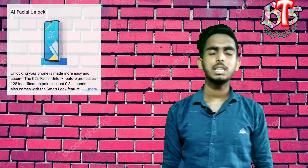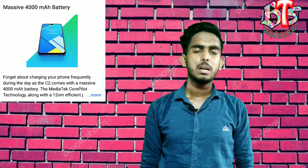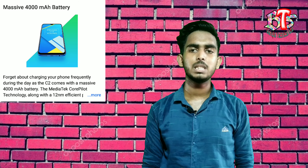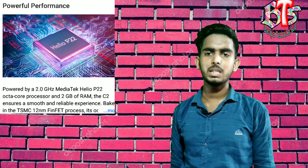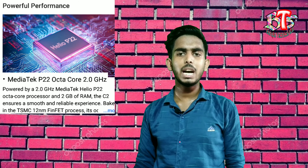It has face unlock. If you look at the battery, it's a big battery. You can also see the SIM tray and SD card slot. The processor is a MediaTek P22 octa-core running at 2.0 GHz.